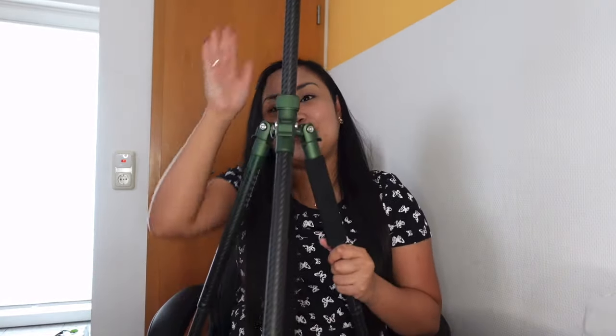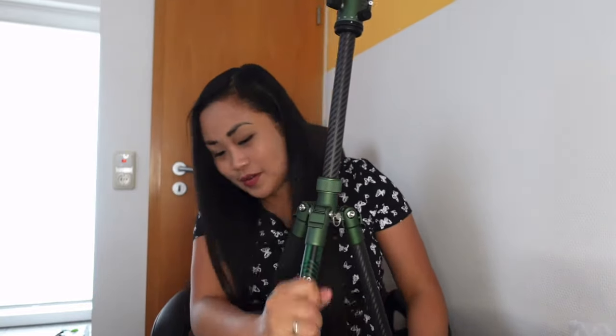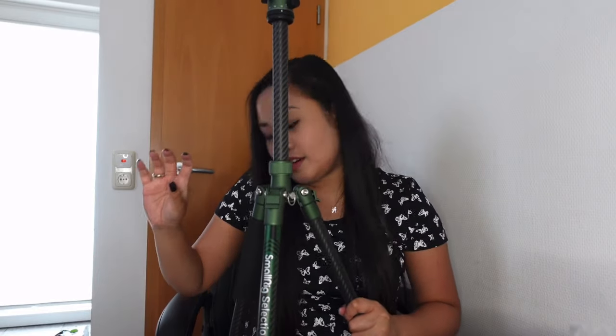If the height is still not enough, we can adjust it more — it's really long. Just turn it like that to extend, and turn the other way to close it. You can adjust it as long as you want. Make sure the legs are locked before placing your devices on it to avoid it being unbalanced. As you can see, from a small tripod it is now a big tripod.